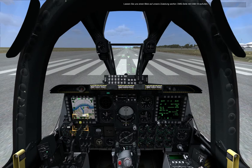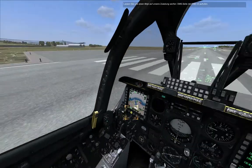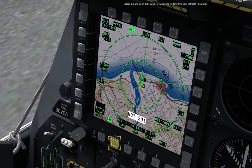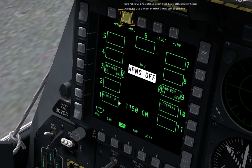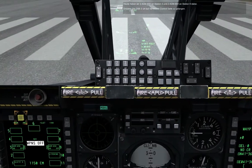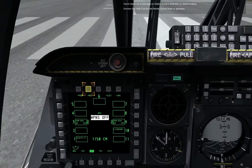Let's review our payload on the DSMS page. Press OSB 14. Today we are carrying two AGM-65Ds on Station 3 and two AGM-65Hs on Station 9. Press OSB 2 to access the missile control page.